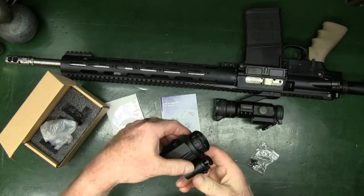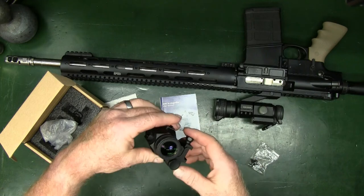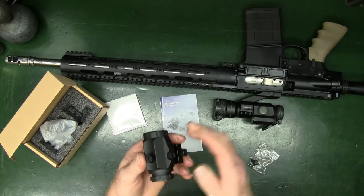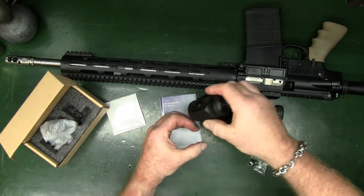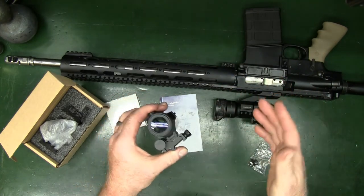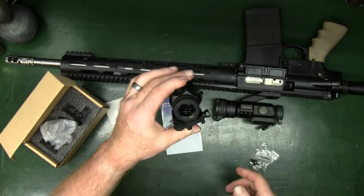Once it's on and mounted, establish whether you are a lower one-third or an absolute co-witness. Then, what you're going to want to do is look through your red dot. This actually has elevation and windage adjustments so that you can align this as close as possible. It doesn't have to be exact — it's not like your dot is already what is sighted in. You're just looking at your dot and beyond.